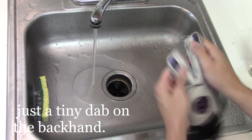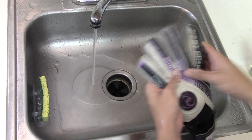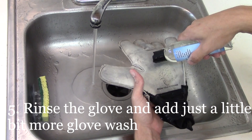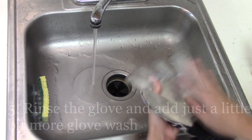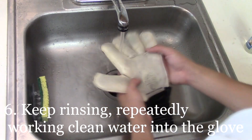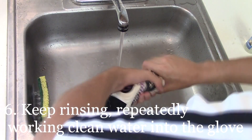You only want to put a little dab on the back of the hand and again work it in with your fingers. Between working it in with the fingers, you want to rinse the glove and then put some more Glove Wash. Remember, don't overdo it — you don't need to put anything larger than a nickel's worth of Glove Wash.